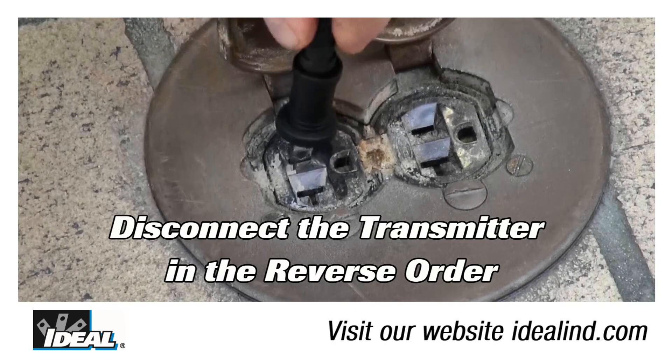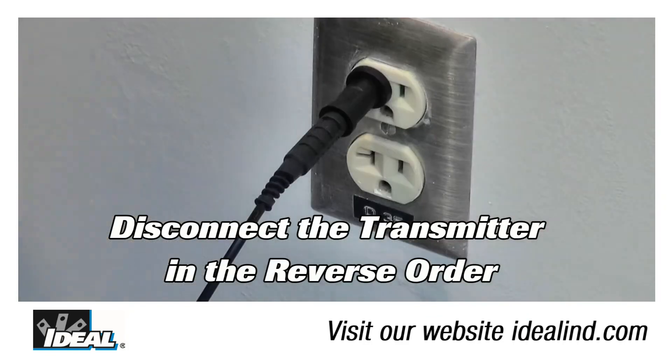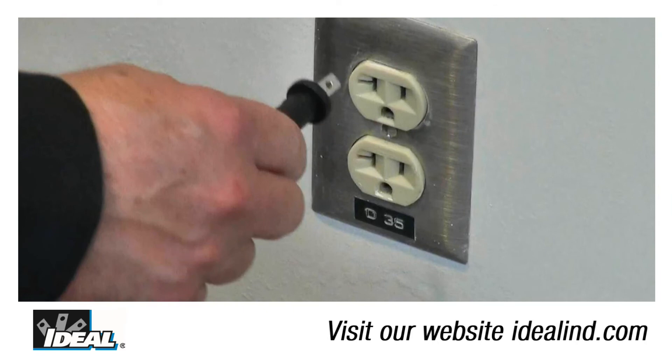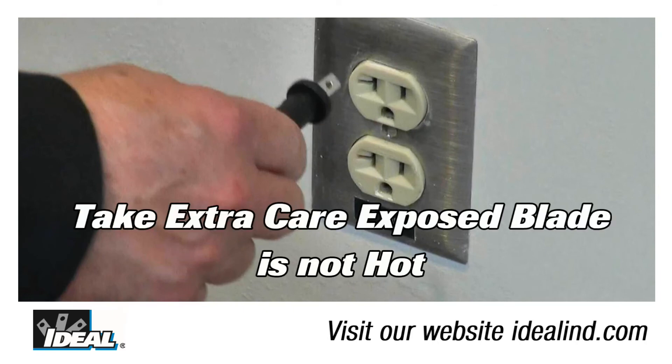When finished tracing, unplug in the reverse order, disconnecting the hot first followed by the neutral. Take extra care when using the blade adapters to ensure you don't end up with a hot on an exposed blade, remembering that the transmitter itself will allow some electrical energy to pass through it.